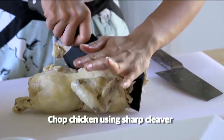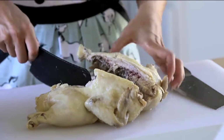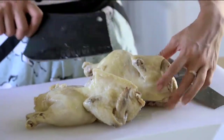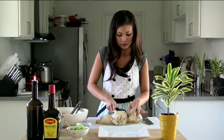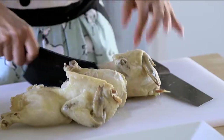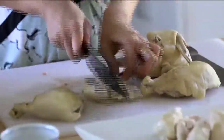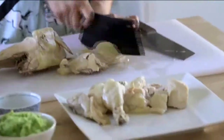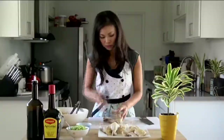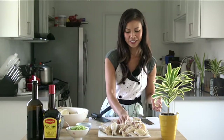Okay, that was the first cut. I feel like I murdered a chicken, but it's all for a very delicious meal.